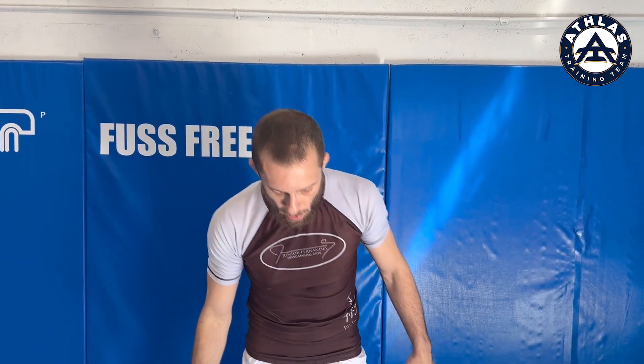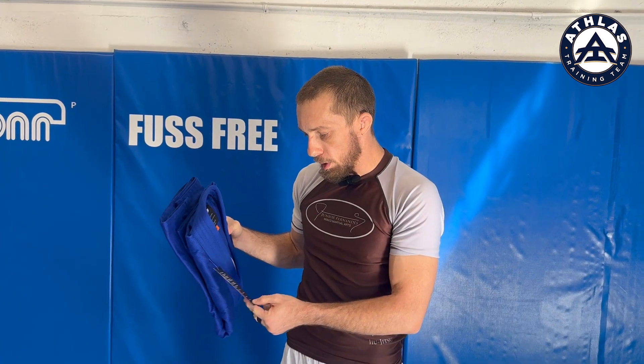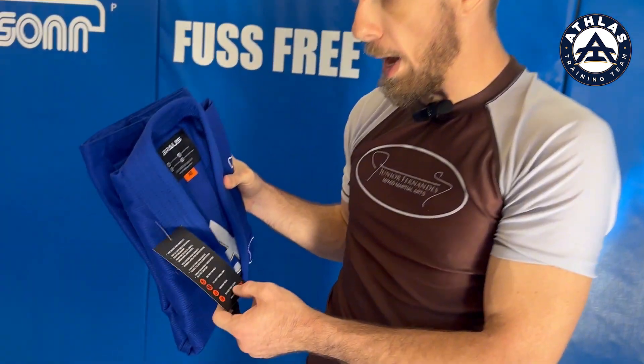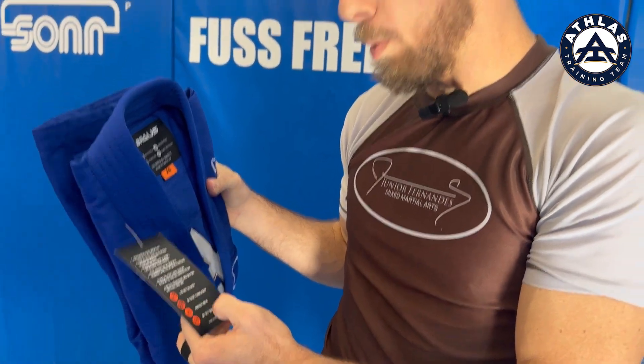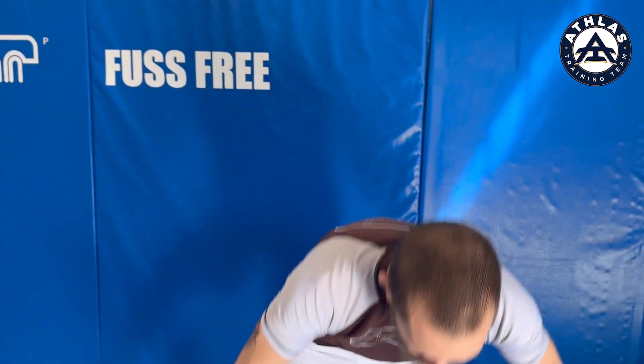It's gonna come in a package like this with a tag that tells you all the instructions on how to care for it — don't bleach it, dry clean it, etc. If it fits good, you don't want to throw it in the dryer or wash it in hot water. Air dry it. If it's a little bit too big, you can shrink it till it fits the right size and then start air drying it.